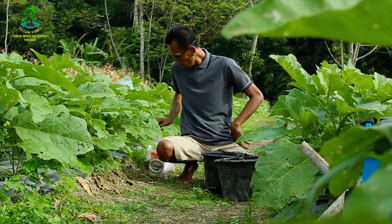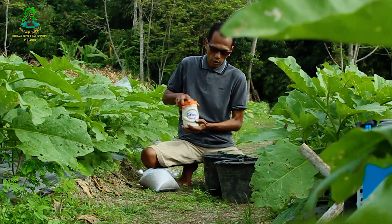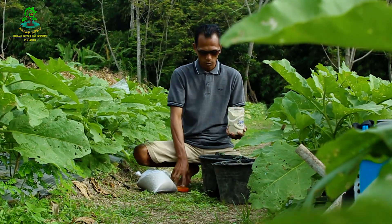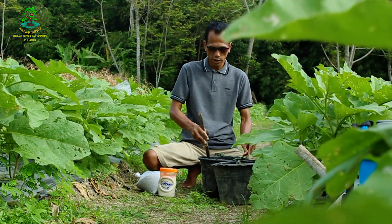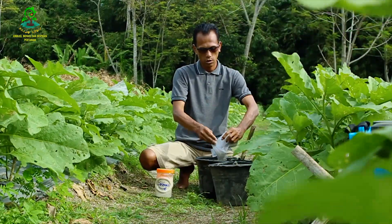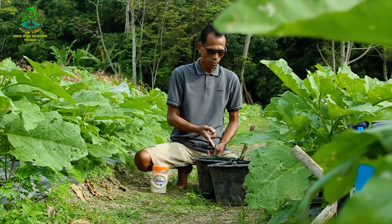Pupuk yang kedua adalah 3 kg TSP-36 untuk meninggikan unsur P. Cara melarutkan pupuk TSP-36: kita ambil 2 genggam kapur dolomit, masukkan ke dalam air secukupnya, kita aduk dulu larutan kapur dolomitnya, kemudian kita masukkan TSP-36-nya. Langsung bereaksi, bisa dilihat teman-teman.